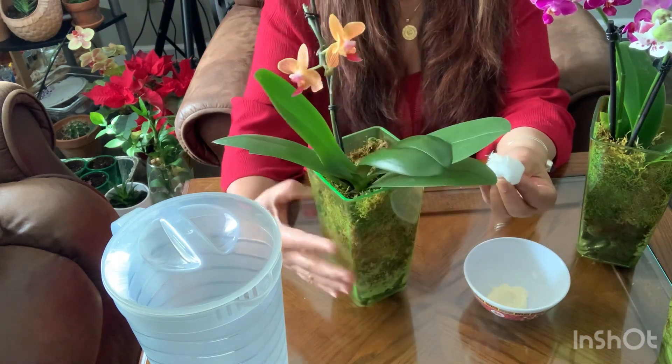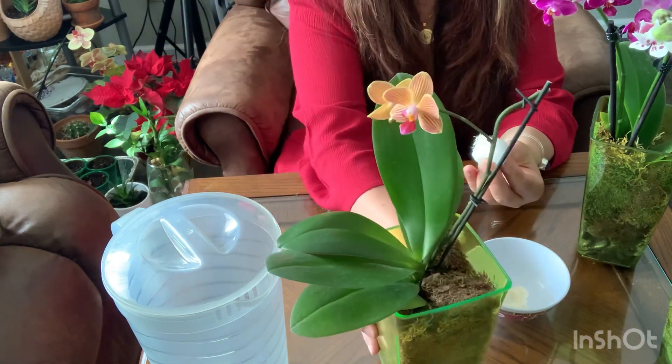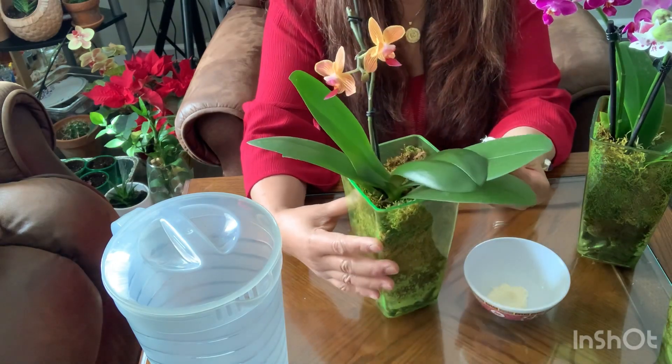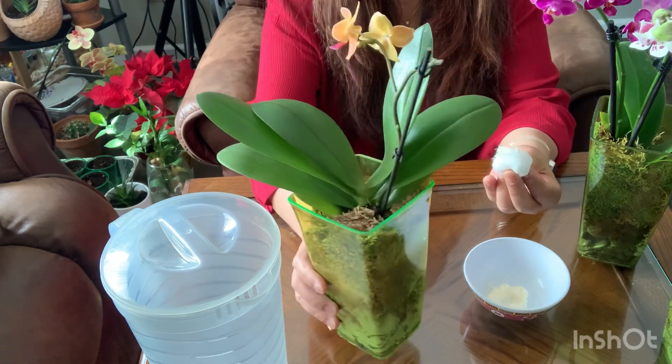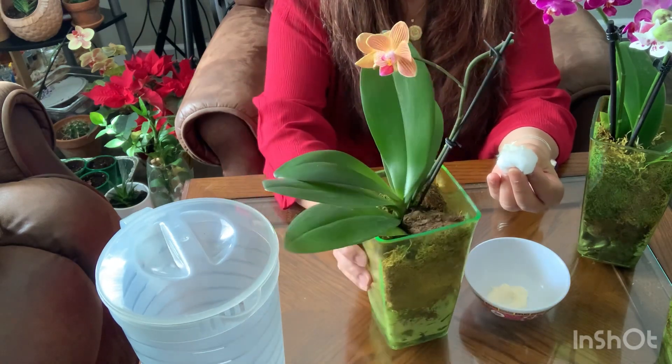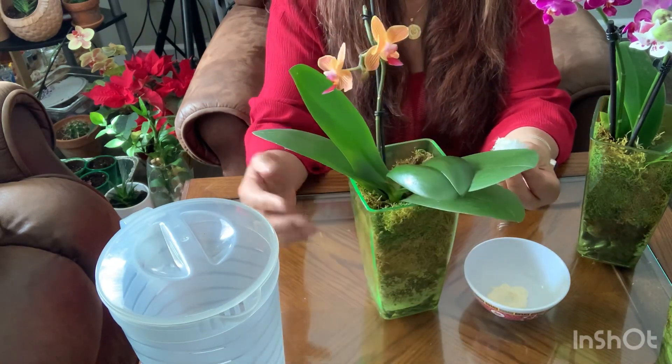Hello everyone, I'm going to show you how I clean up my orchid leaves — I want them shiny. I only do this every three to six months. This is from my grotto, it's from my mama Mary statue.